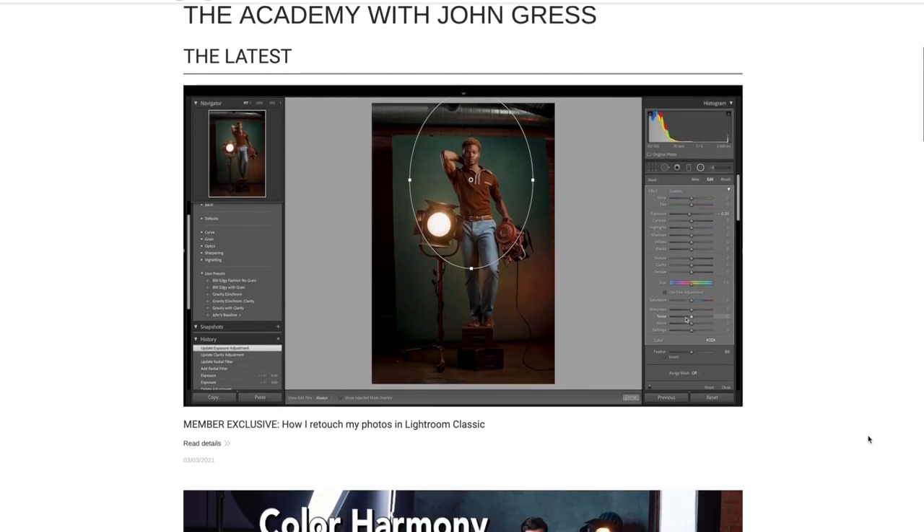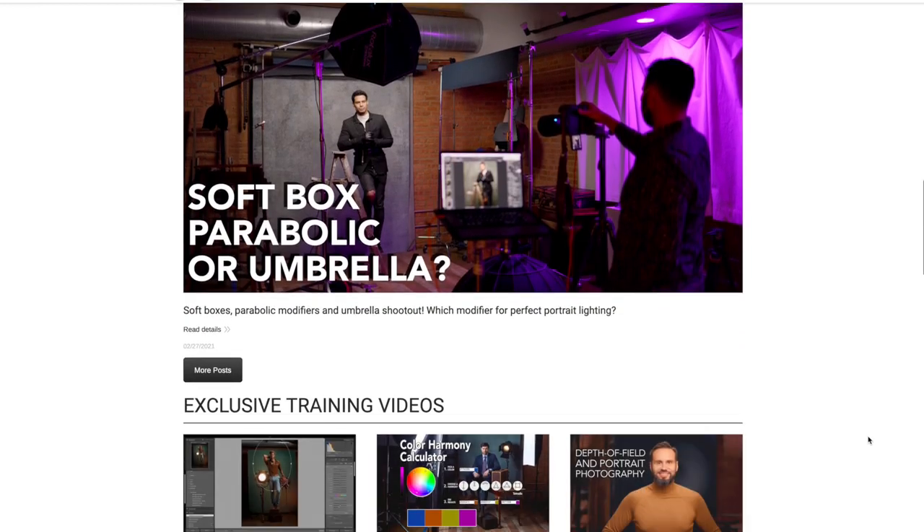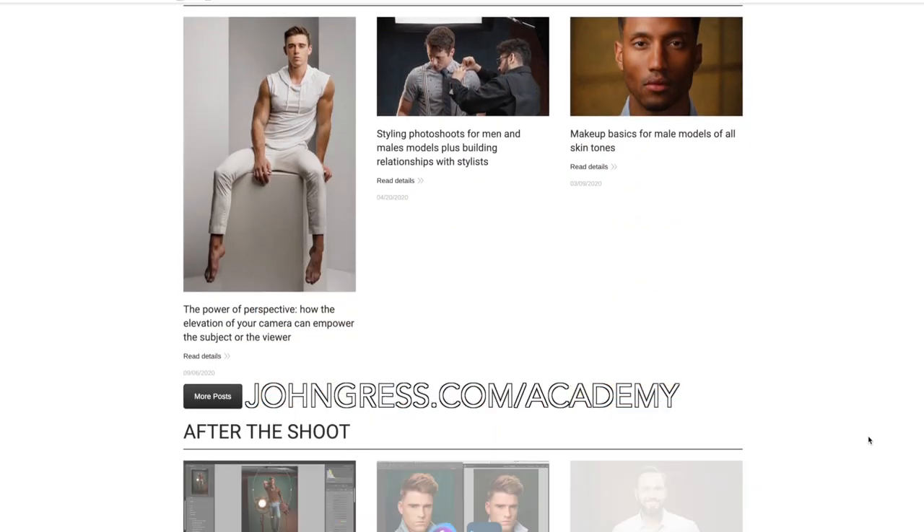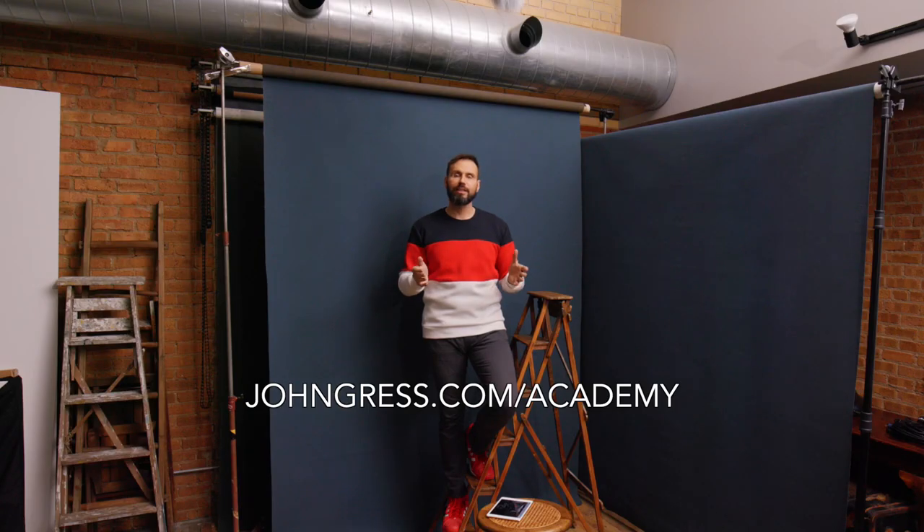Before we get started, if you're not subscribed go ahead and subscribe to the channel, turn on the bell, give me a thumbs up. If you enjoy learning from me in these videos, you'd probably enjoy my in-person workshops or my exclusive members-only platform called the Academy with John Gress, where you'll find exclusive content, video previews, and options for one-on-one mentoring sessions to help you become a better photographer.